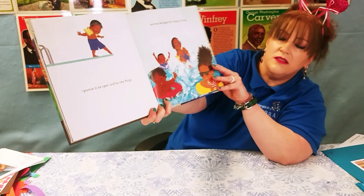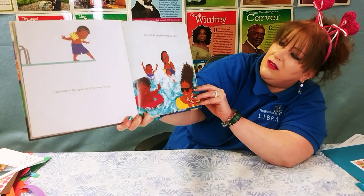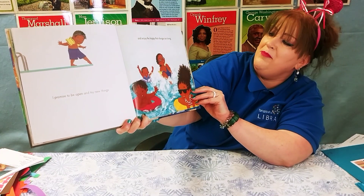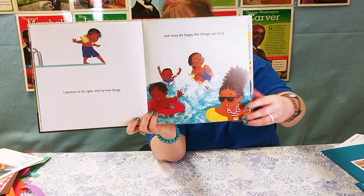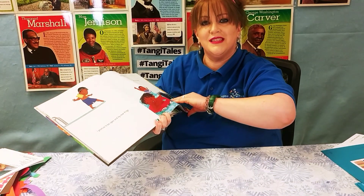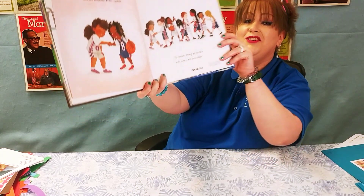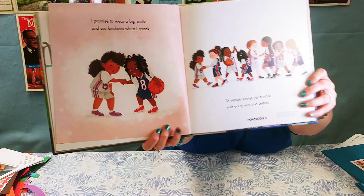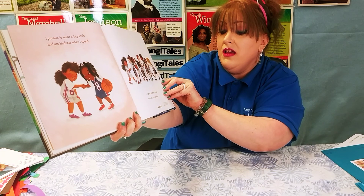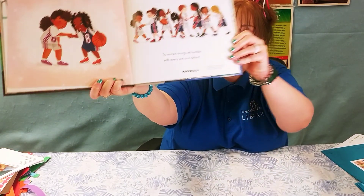I Promise to be open and try new things, and enjoy the happy that change can bring. I sure like happy, especially when it's a happy change. I Promise to wear a big smile and use kindness when I speak, to remain strong yet humble with every win and defeat.